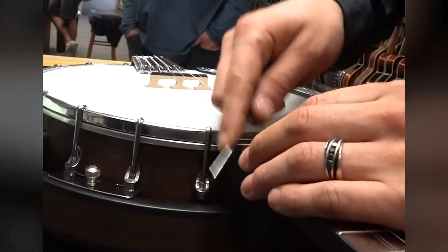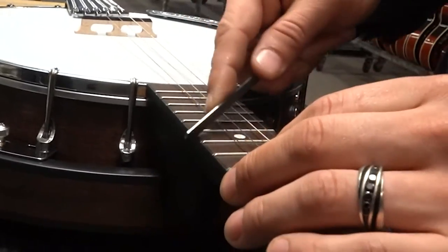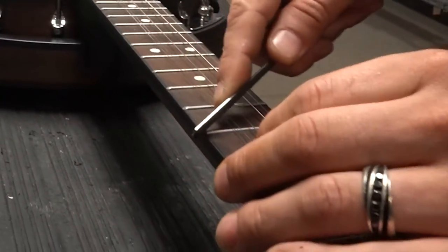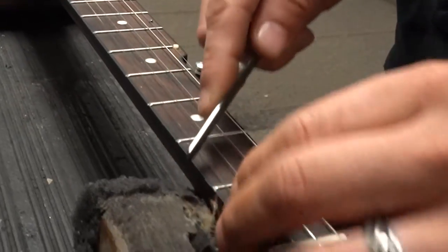Take your file and gently round over one side of the fret all the way down, using very little pressure, just to take those burrs right off.